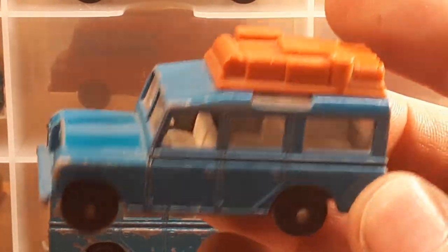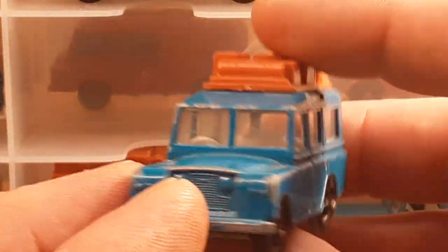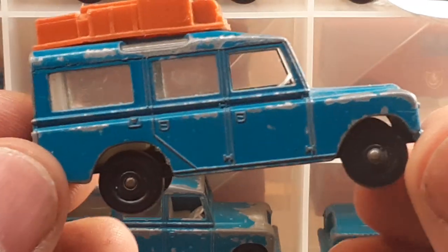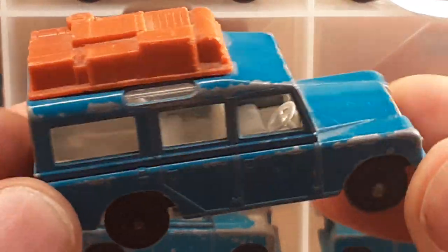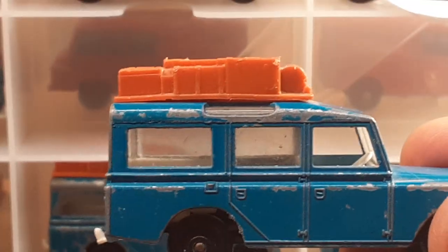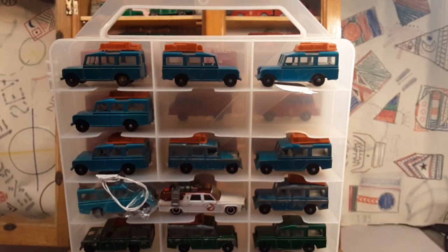I just didn't say anything about it, so I don't know. It's like half my collection has got them and half of them don't. Even the Superfast has them. It's just kind of neat. If you guys know, please comment down below and let me know what you think about that. I don't know if those are earlier models. But like I say, 47 different varieties of this Land Rover Safari No. 12. So it's kind of hard to keep track of them. I'm just going to show you what I have.